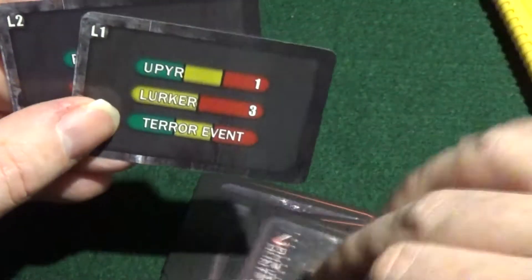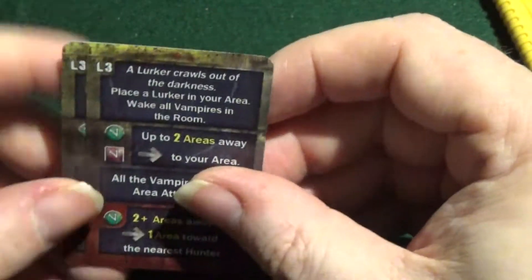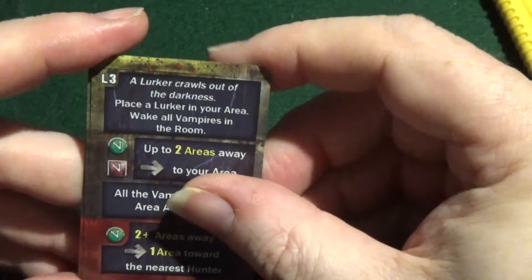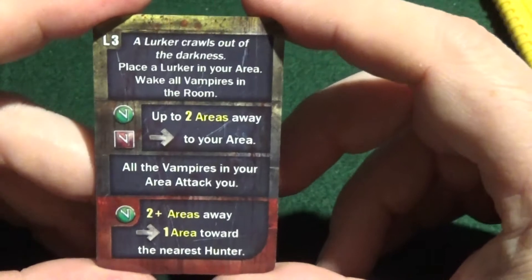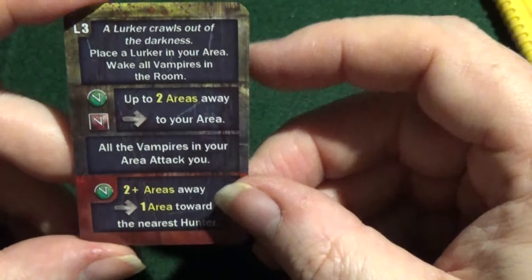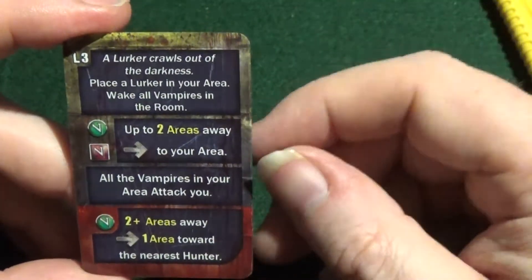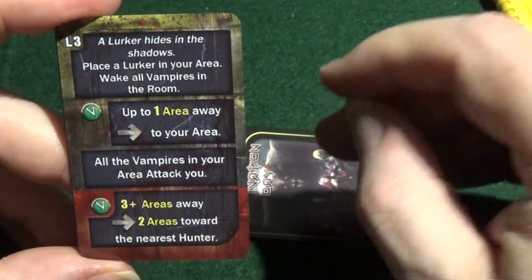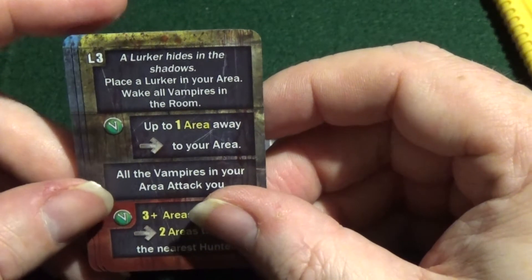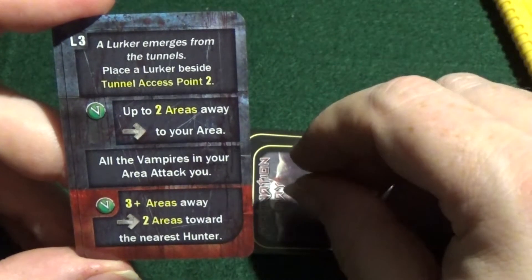There we have the first part of it. Next we have the tiles. You can see similar artwork for this as it was with the original. Again, splashes of red and these little icons — I'm not sure what they are. I just love the sepia look to the tiles, very atmospheric.